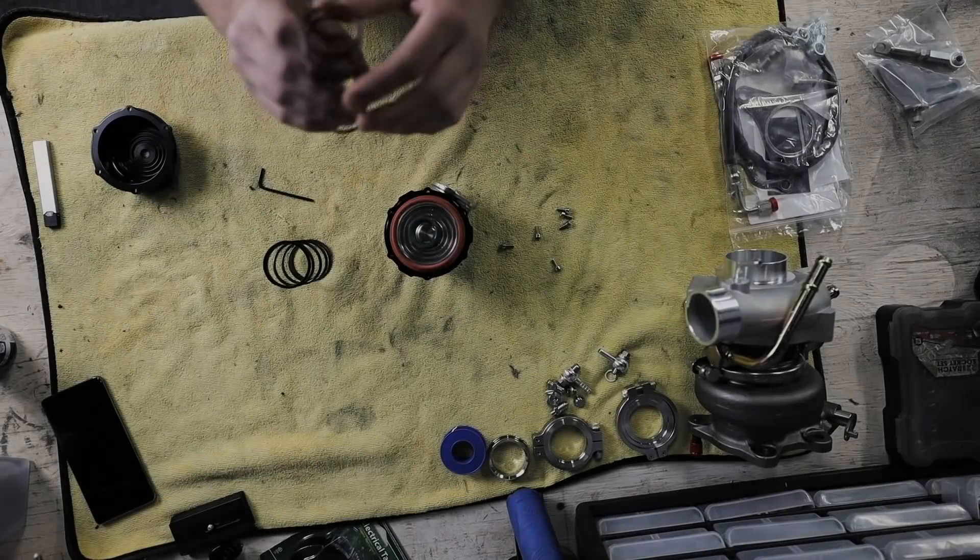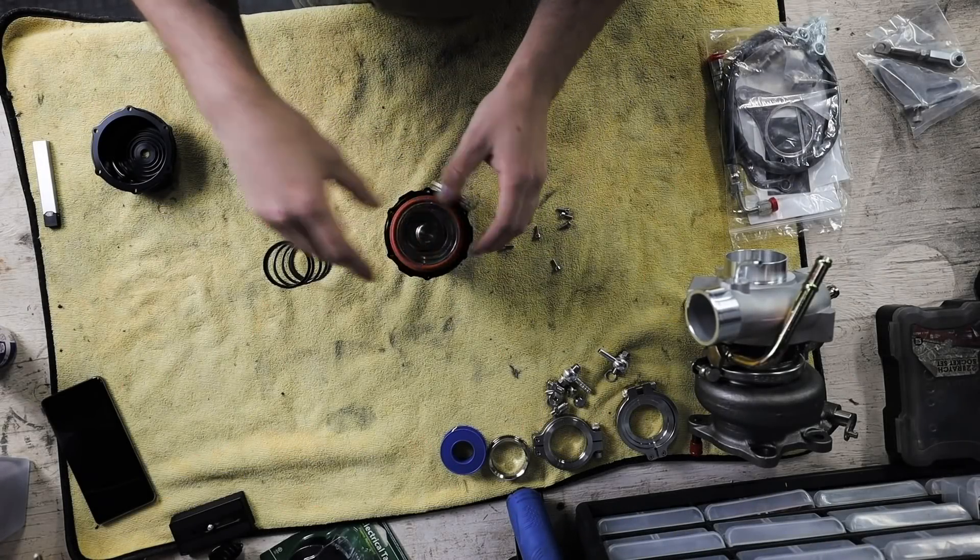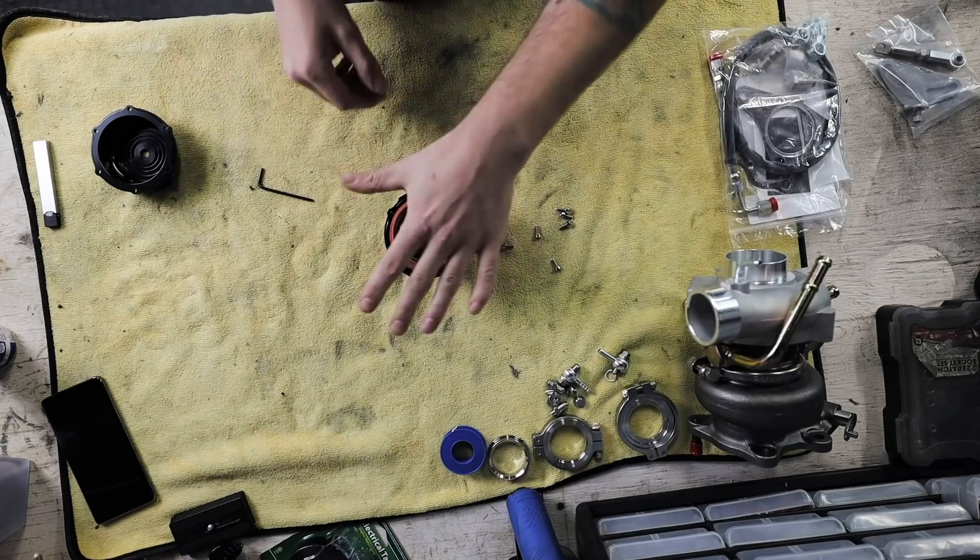Let's talk about spring rates. Whenever it comes to setting up your wastegate, you're always going to want to ask your tuner what wastegate spring pressure you should be setting, because they're the ones tuning the car and controlling how much boost the wastegate allows. But typically speaking, if you don't have a tuner, 0.9 bar is a pretty safe setting. One bar is about 14.7 psi, and pretty much all your spring ratings are going to be in bar versus psi.